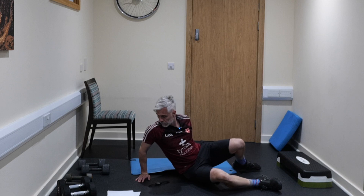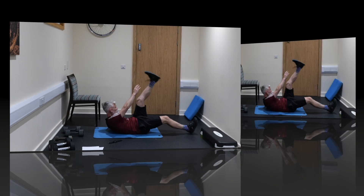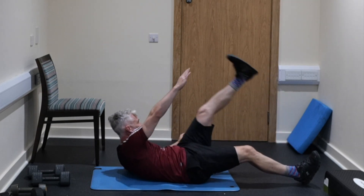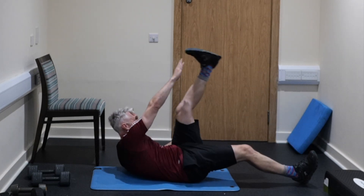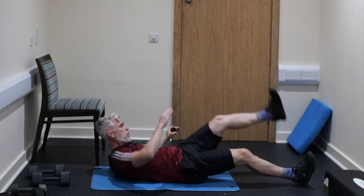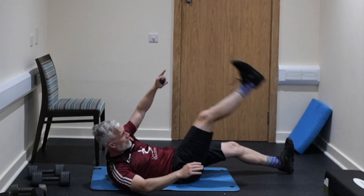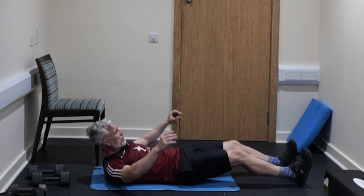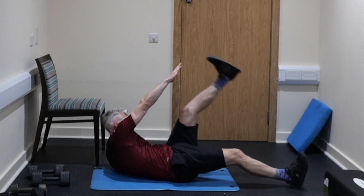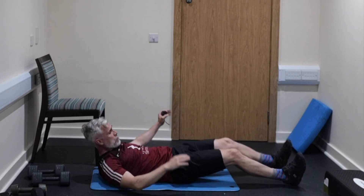Lying on our back, we're going to do opposite hand to opposite leg — 45 seconds. Reach and touch that toe if you can. Try to keep that leg straight as much as you can. There's a lot of mobility, a lot of hip flexor strength, a lot of core strength, a lot of rotation going on here — a big bang for your buck exercise.